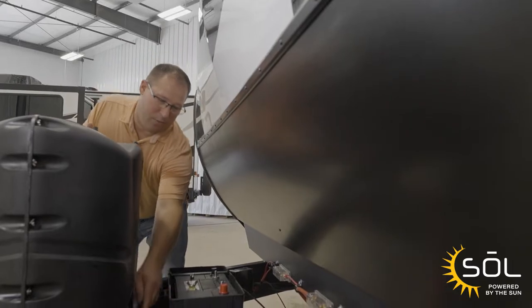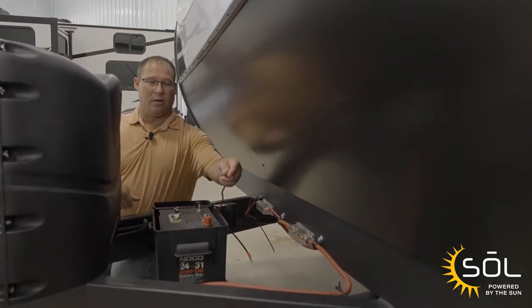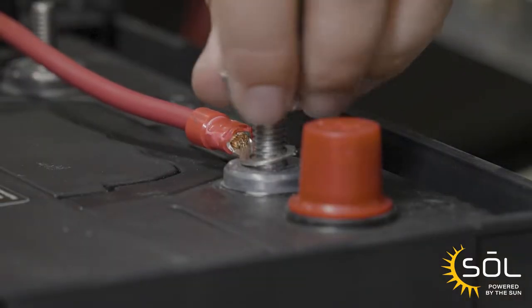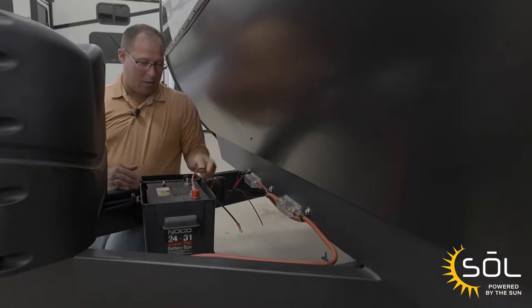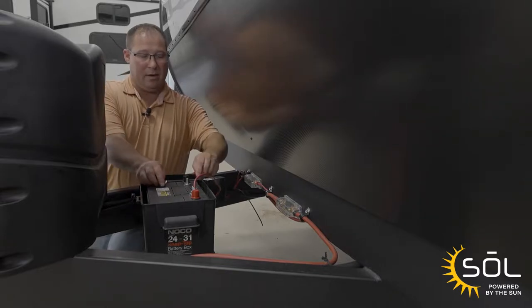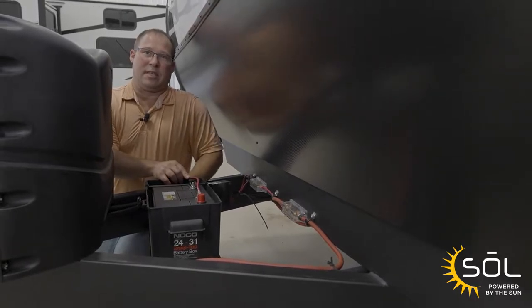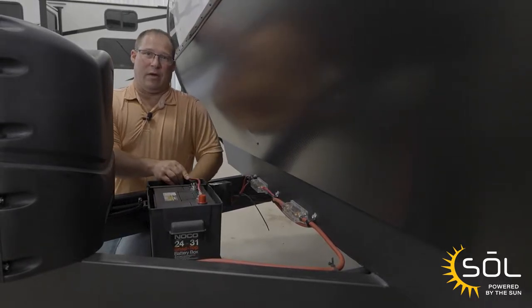Next we're going to install the positive cable from the charge controller to the battery. Then we're going to install the negative cable from the charge controller to the battery. Now we're going to move to the inside of the pass-through to set up the charge controller with the instructions that we downloaded.